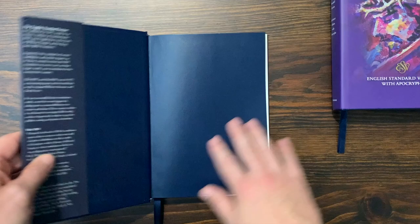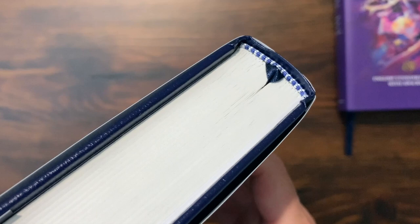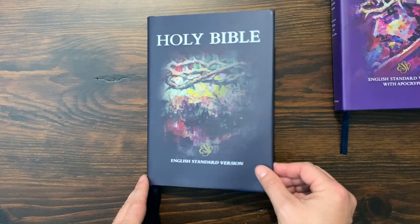There's almost a faux leather end sheet in there — navy on navy looks nice. It does have a single ribbon. These do not come art gilded or anything like that; it's all just a simple hardcover with square-cut edges. You do see the little blue and white head and tail bands. It looks sharp and very clean. It's got a sewn binding, so it's going to hold up well over time. This one is about a little over $30, and the larger one with the Apocrypha is going to be closer to $40 or $50.